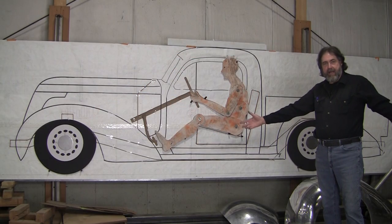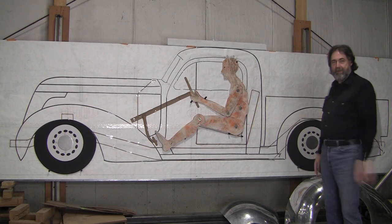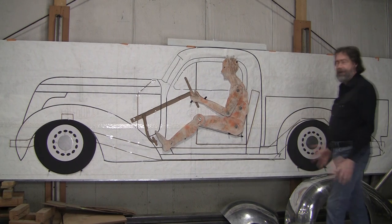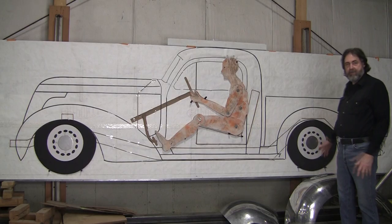Hi, it's Ray from Pro Shaper Workshop. Look at this — this is a Studebaker truck. I was hoping it would be a little bit more advanced than what it is. This is what we did last summer with Peter from Chicago.